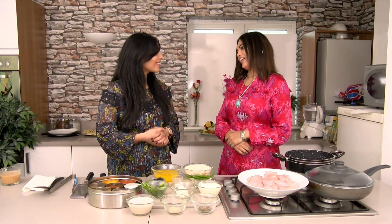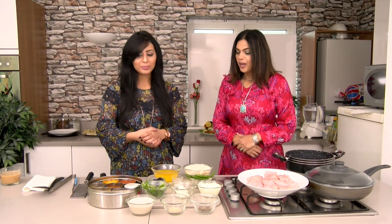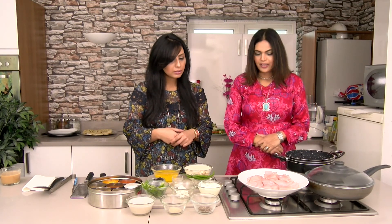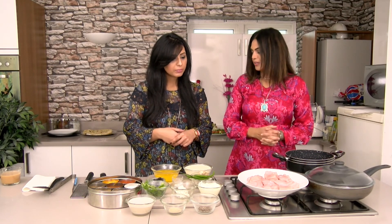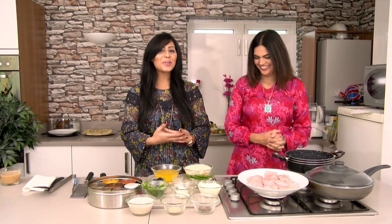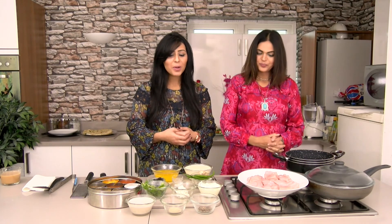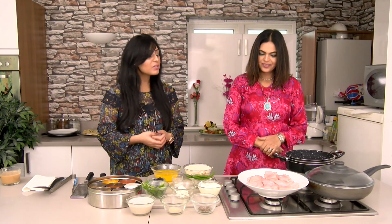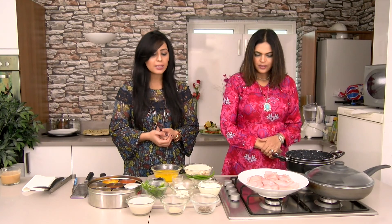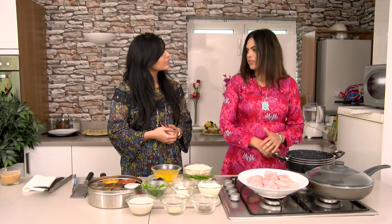Hello Sara, hi, how are you? I'm fine thank you. I'm making Malai Boti today - it's like a chicken tikka, but what do we need to make Malai tikka? It's a chicken tikka but it's more tender and creamier.